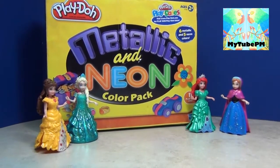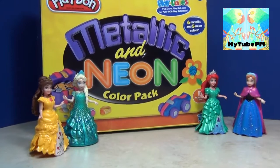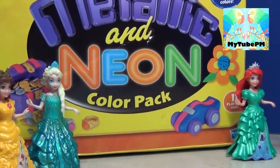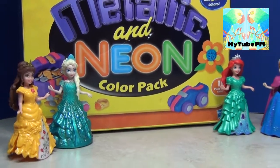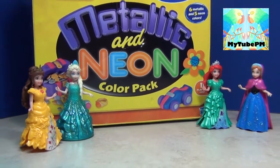Hello everyone! Today we're going to open up a Play-Doh metallic and neon color pack and then we'll try to make some dresses for the four princesses that we see here.